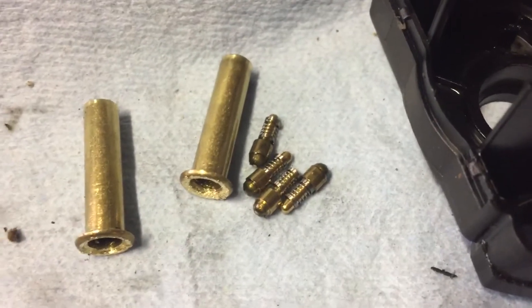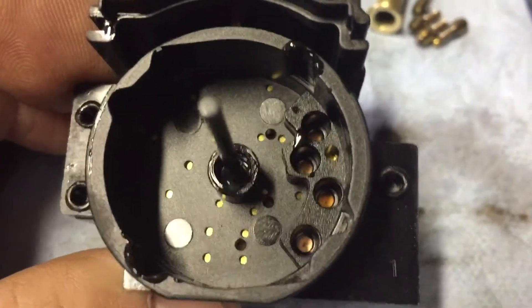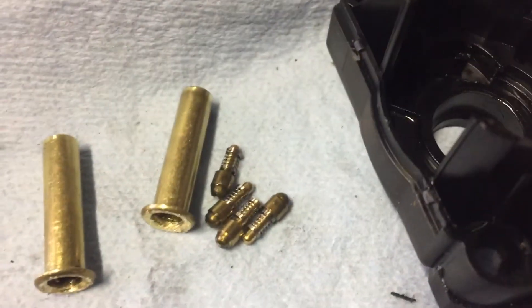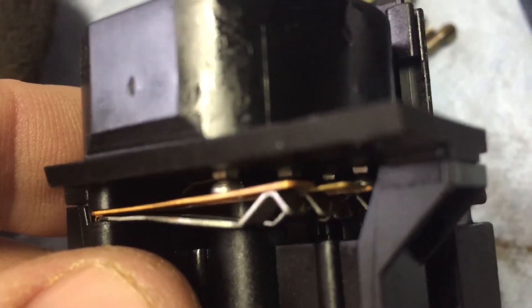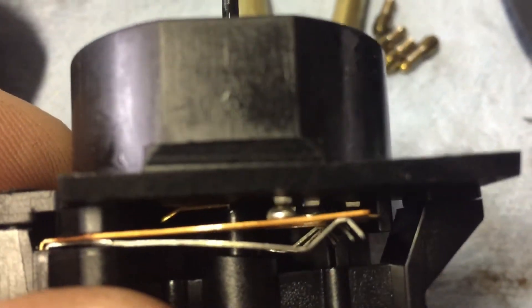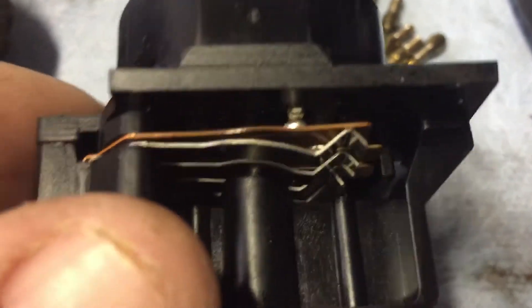So it looks like either the ramp is bad on this part, or the pins aren't pushing against those four holes. By default those pins would keep this normally open, and it's only when the pins are not pushing on it that the contacts would be made. So the problem would be those little ball-sized contacts — if those don't make, that's where the electricity is not passing through.